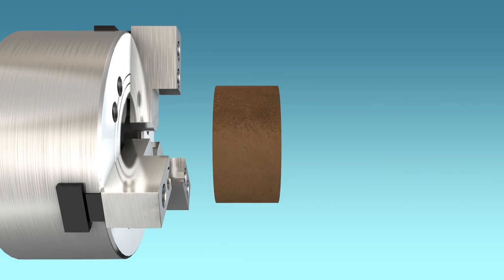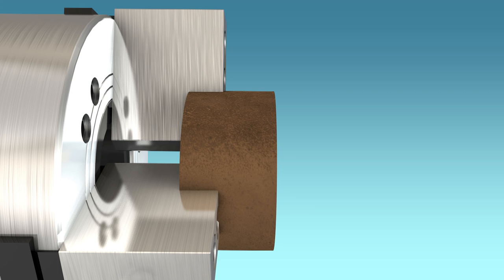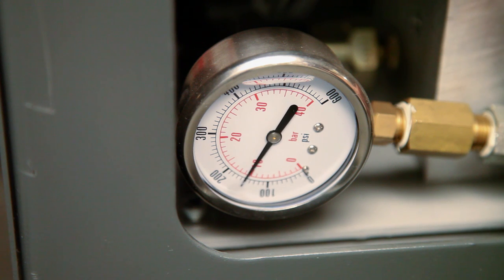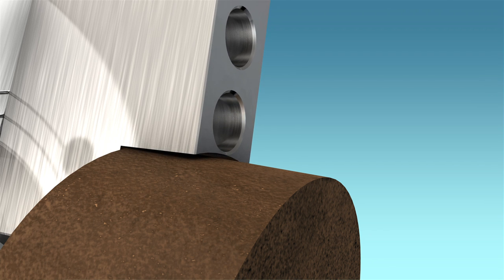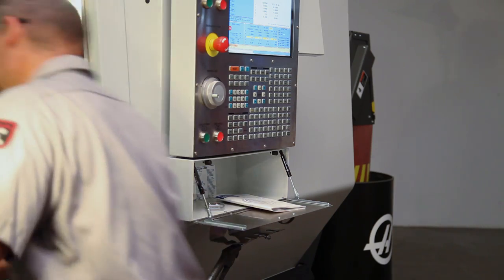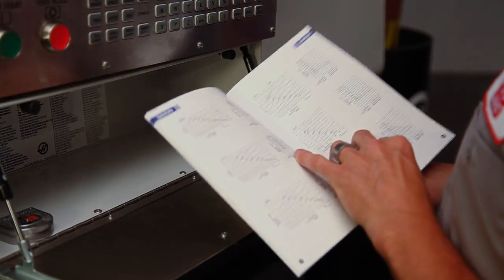As the jaw height increases and the part moves away from the chuck face, the clamping force on the part naturally decreases. If the clamping pressure is set too high in an attempt to increase the clamping force, the soft jaws will be distorted, actually decreasing grip force. The additional leverage from the longer jaws can also overload and damage the chuck. Instead, refer to your chuck documentation to find a balance between grip center height and clamping force.